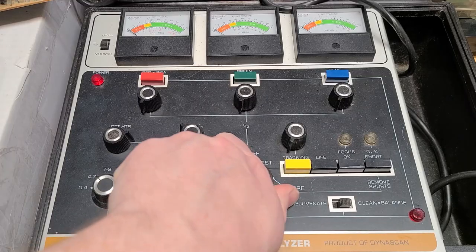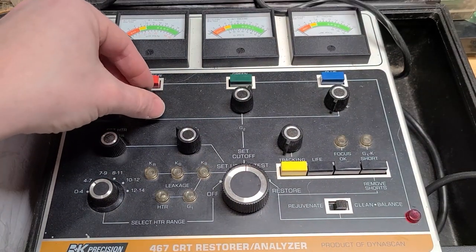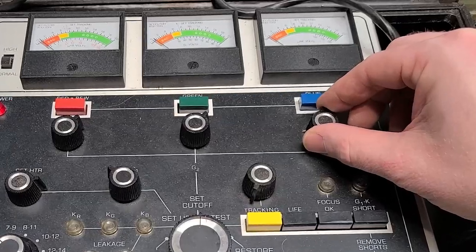Now I'll switch the main knob to set cutoffs. The instructions say to increase the cutoff until it rises one scale degree. Sorry, my hand blocked it during the close-up but it's more clear on the blue adjustment.